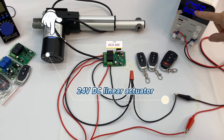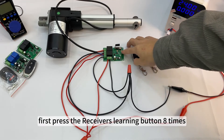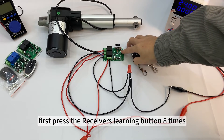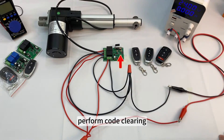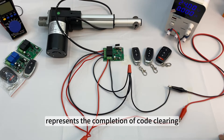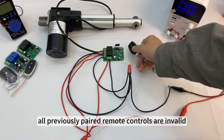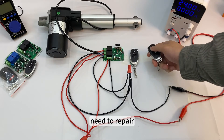24 volts DC linear actuator: connect the circuit and start pairing. First, press the receiver's learning button eight times to perform code clearing. The indicator light flashes and then goes out, representing the completion of code clearing. After clearing the code, all previously paired remote controls are invalid and need to be re-paired.